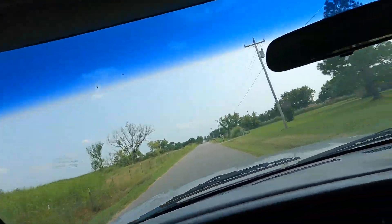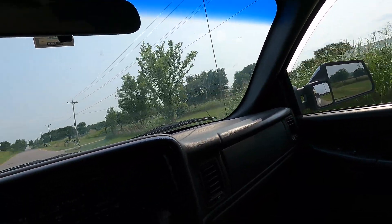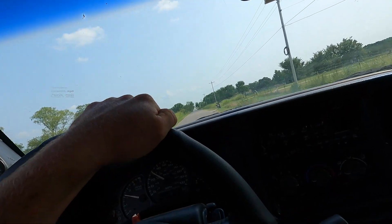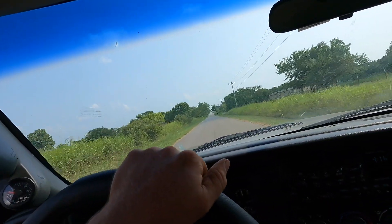Running pretty good. I've been doing 35 the whole way home — about 20 miles from my house.